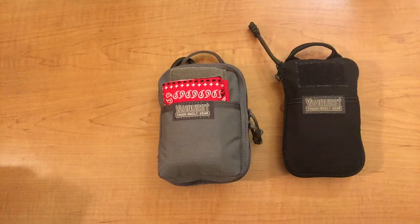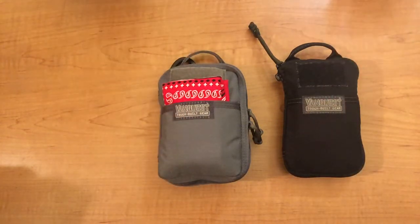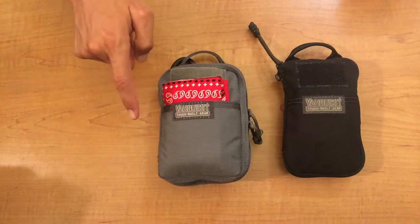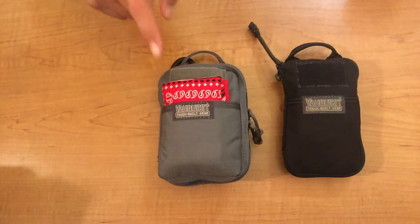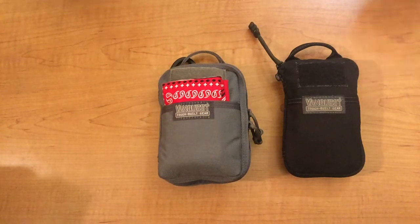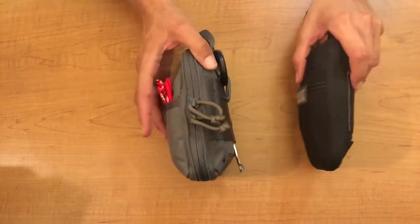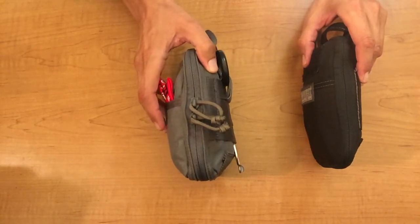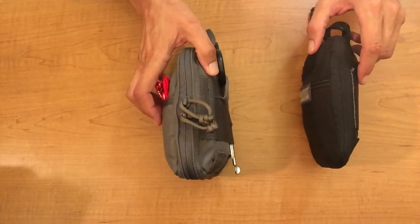When we look at the size, the first thing to notice is that both are six and a half inches in height — exactly the same. On the husky, the width from one side to the other is 4.75 inches, whereas on the slim it's only 4.25 inches. The depth on the husky is 1 inch front to back, and on the slim it's 0.75 inches.